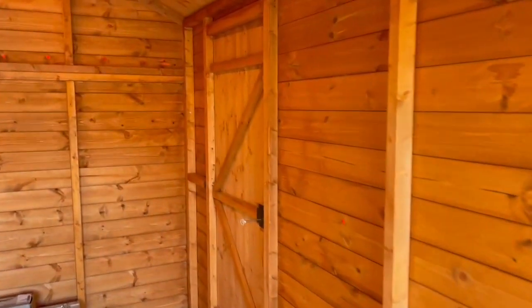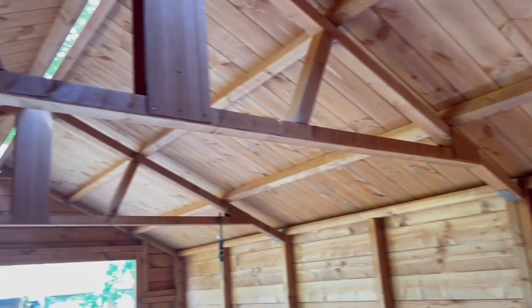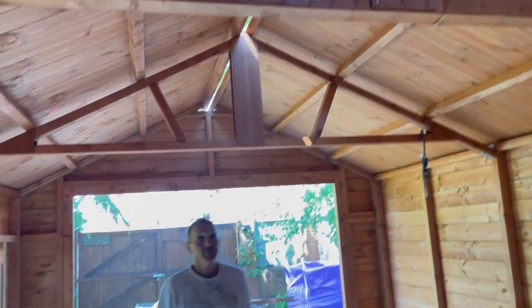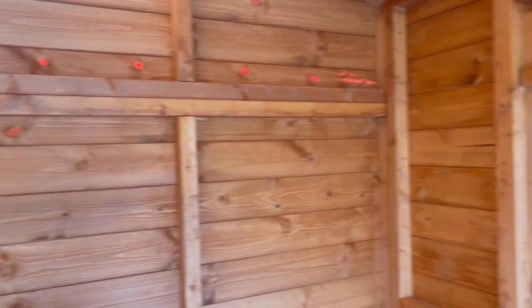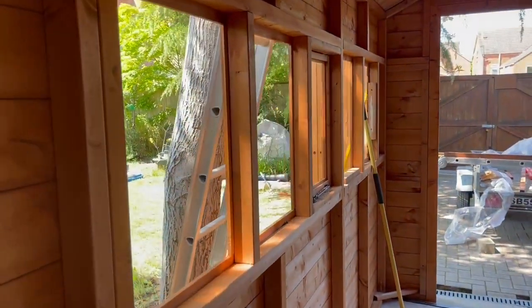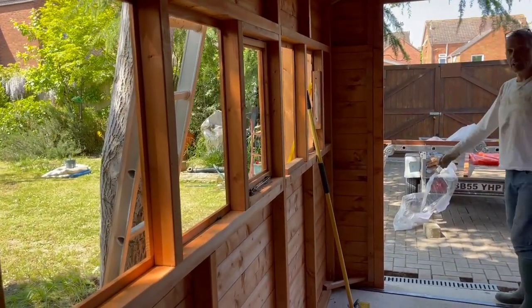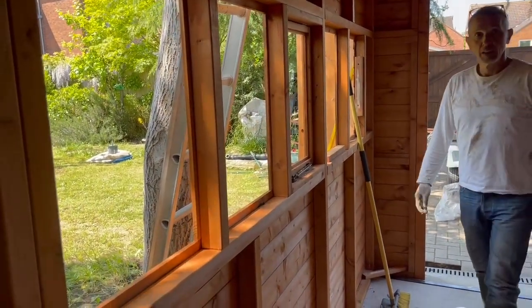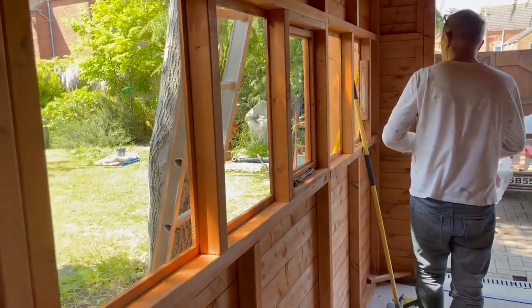You'll have to do some insulation on the roof to make it watertight. When you fix the window, you'll need to buy putty to fix it in — or how do you fix this? It's just glass — plastic or glass?